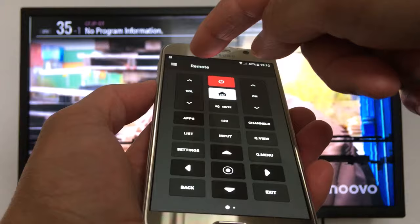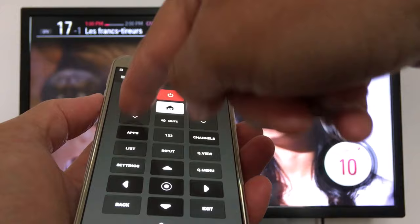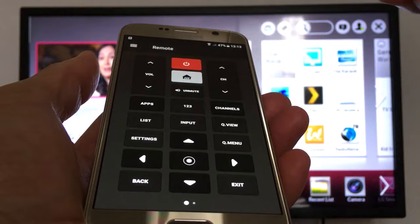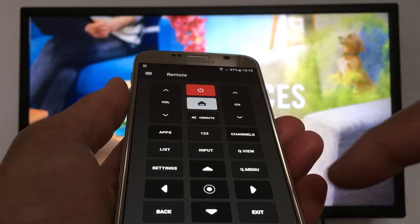As you can see, this is the remote on my phone. You have volume up and down, mute, you can switch to smart, and you have a list of channels right here. This is the first application — let's go to the next one.